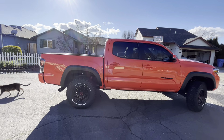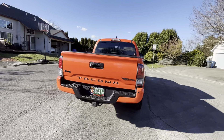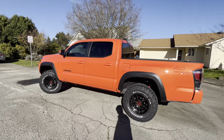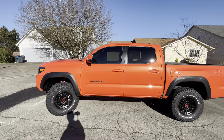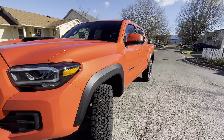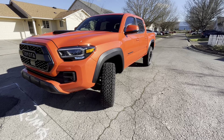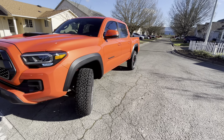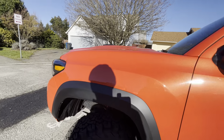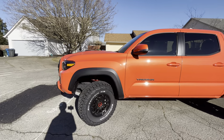That's the route I went — I went with the 265/75 because I didn't want to rub and didn't want to run spacers. Several people with these trucks have run these tires with no problem. And here's how I knew I wouldn't rub: the 265/70 and 265/75 are the same exact width. The only thing that changed was the sidewall height — by about half an inch.